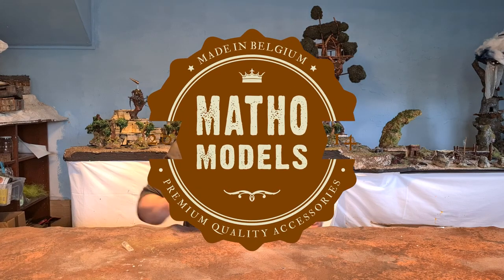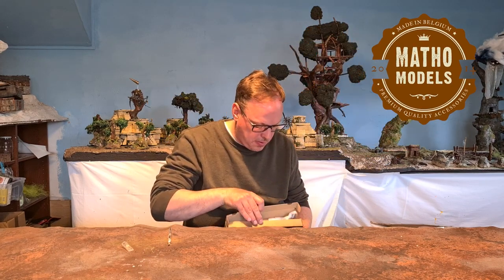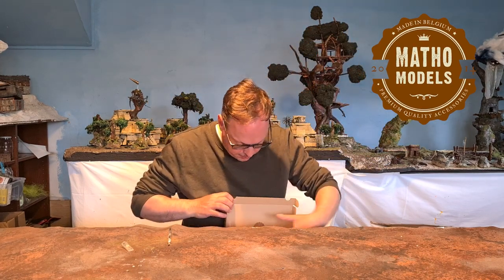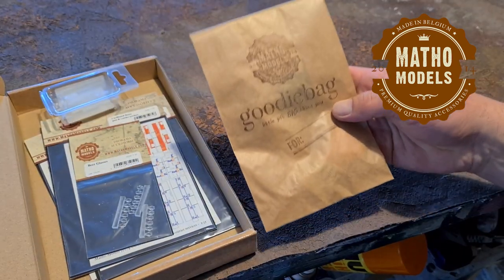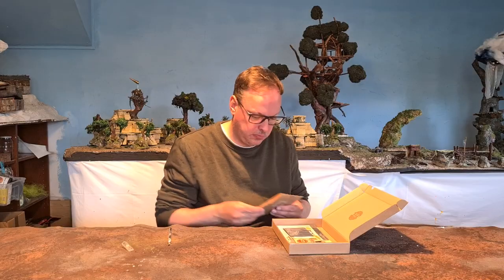Hi-dee-ho, we're at MaClub. I got a package and I'm really excited. Mato Models kindly sent over this surprise package. They have diorama stuff. They challenged me to do some wargaming terrain with it. This is some cool stuff — really nice, I like it.